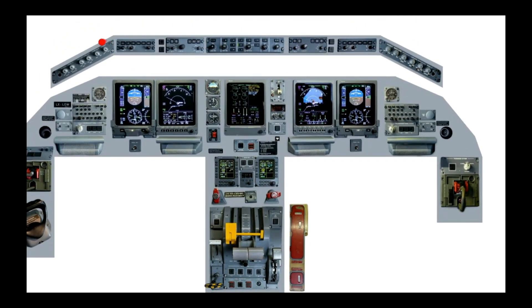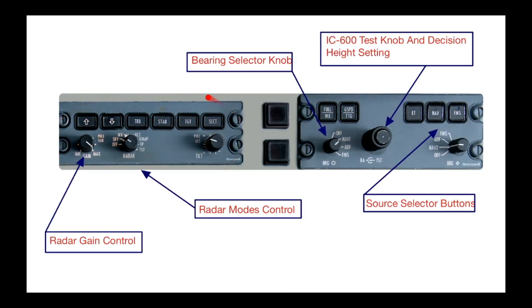Moving up: your display lighting, your radar panel, and your DCP — the display control panel. You've got your radar over here, range buttons, gain control, modes, and tilt on this side. The DCP panel has your bearing selectors on both sides. The IC600 test is done here by pushing in this button. You can also set your radar altimeter from there, and your source selector buttons are over here.